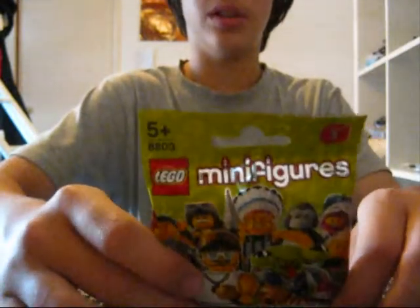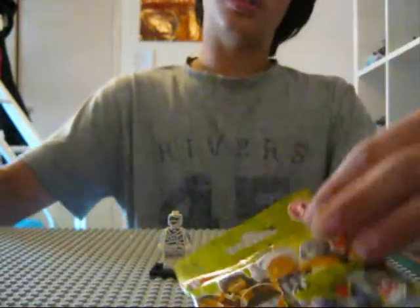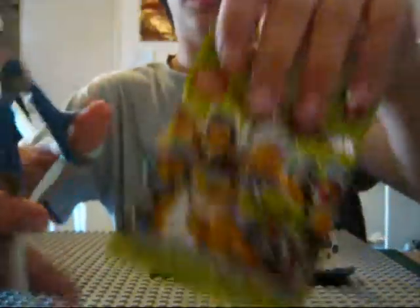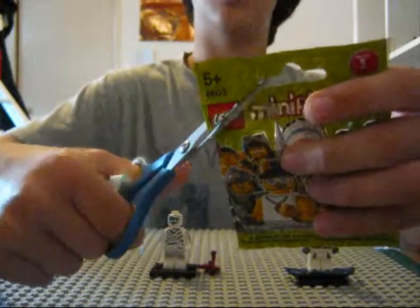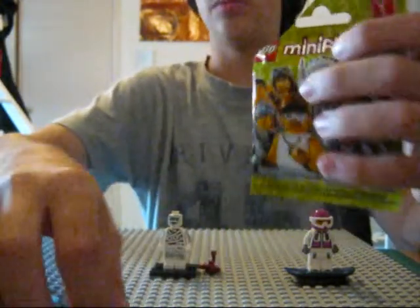Hope I don't get a double up. We need scissors — these are very hard plastic to open, so scissors. We've got that open.